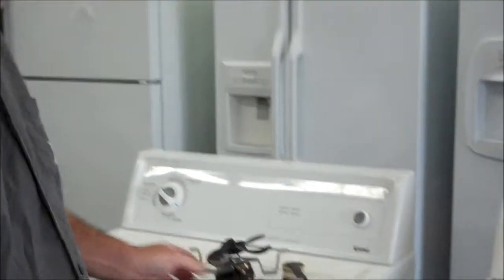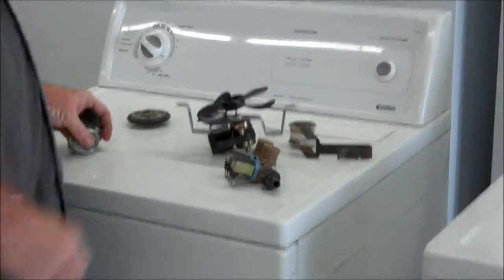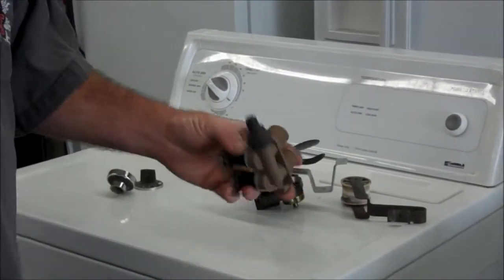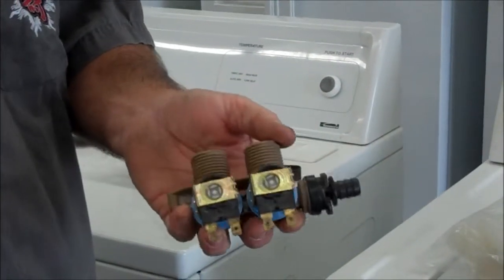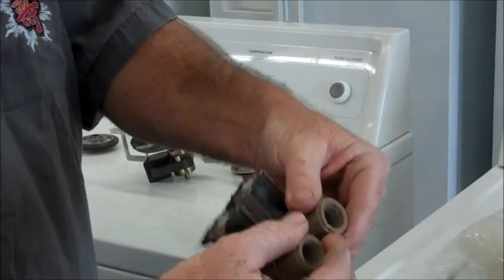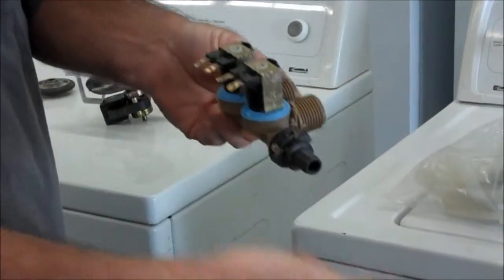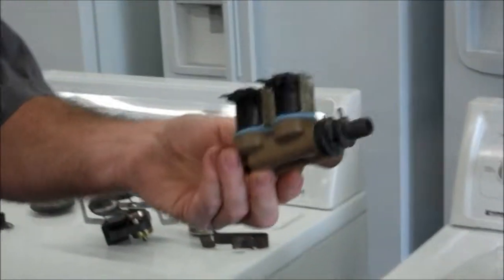Obviously, knobs — you can see whether a knob is going to work or not. So you don't need to buy new knobs if you can find them matching used. Another part that goes out sometimes is a water valve. These are really simple to test. You put some water here, you put some water here — these hook up with your hose. You run AC through here and it should squirt out. It's really easy to test. These are fine to use as a used part.